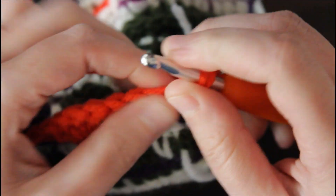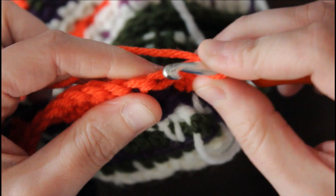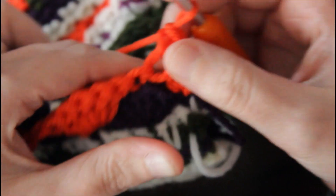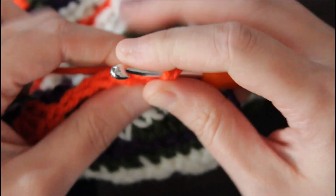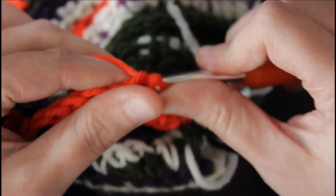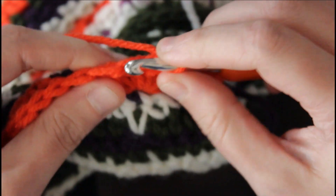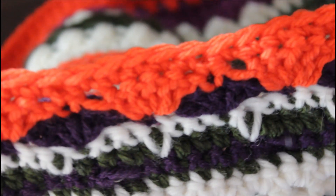We're just gonna do this all the way across our project. I'm actually only gonna be placing single crochets on top of the shell stitches - I'm not gonna be placing a single crochet in the chain one space between the shells. This is just to keep a consistent 300 stitches so we don't have any wonky edges. You're only gonna want to place the single crochets in the shell stitches, and this is what the stitch will look like when you're finished.